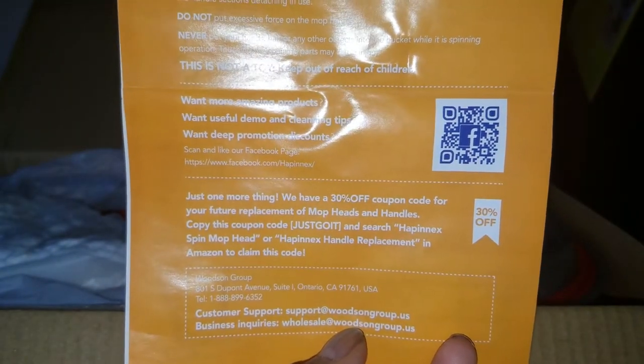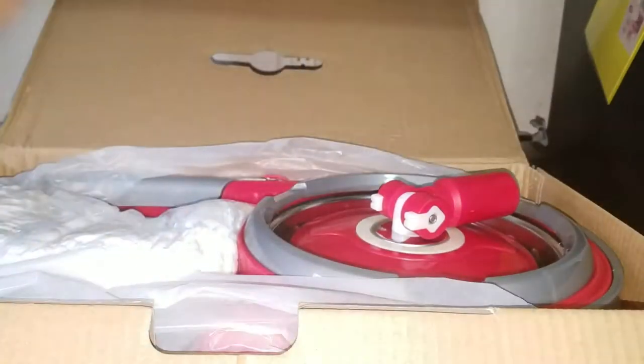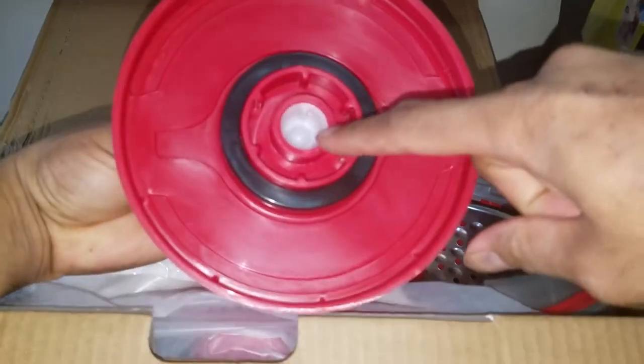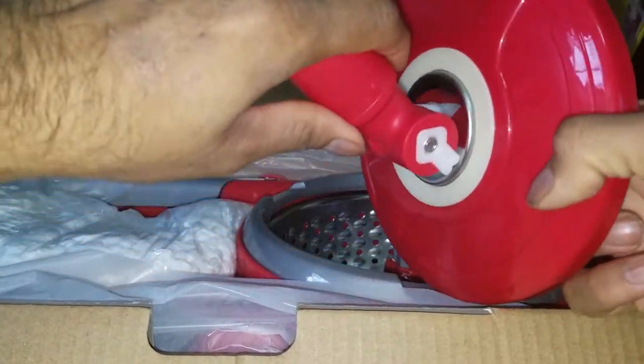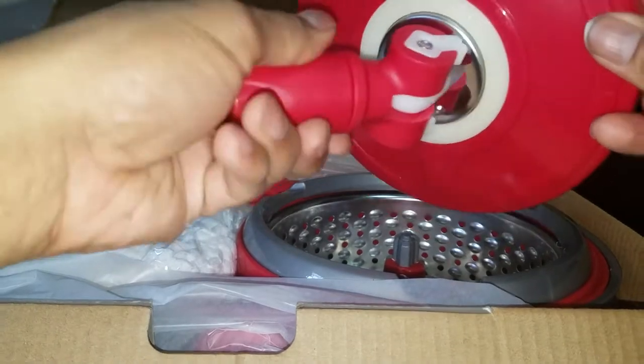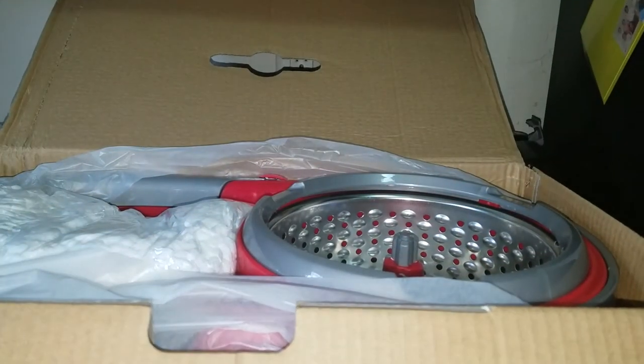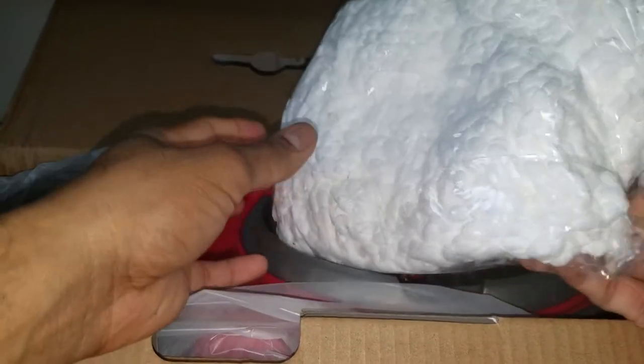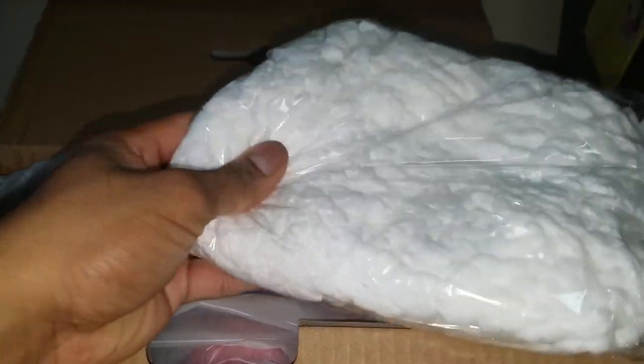The first thing is the spin head — it has three connecting points, and it does swivel, so that's good. Moving right along, this is the first base piece and it's pretty nice.